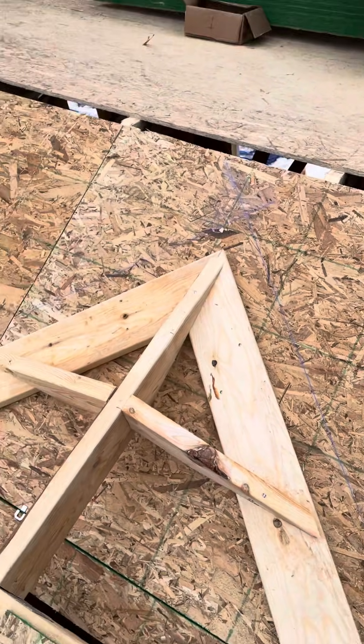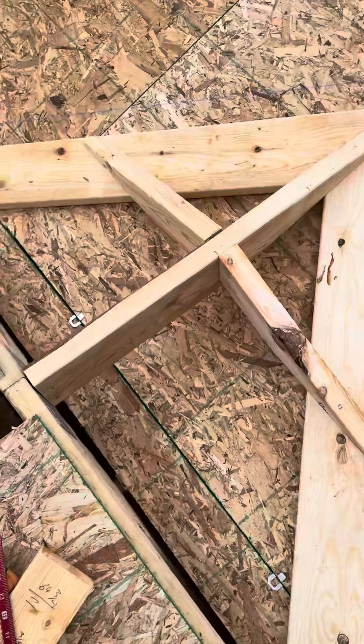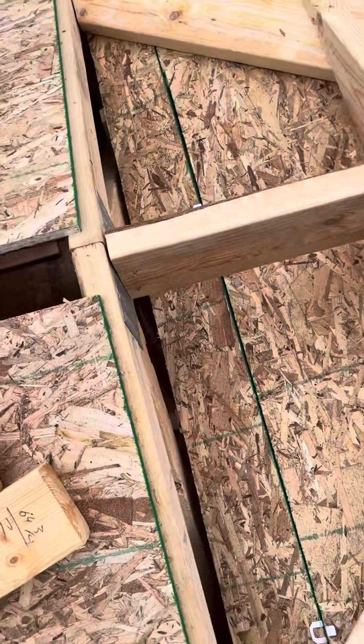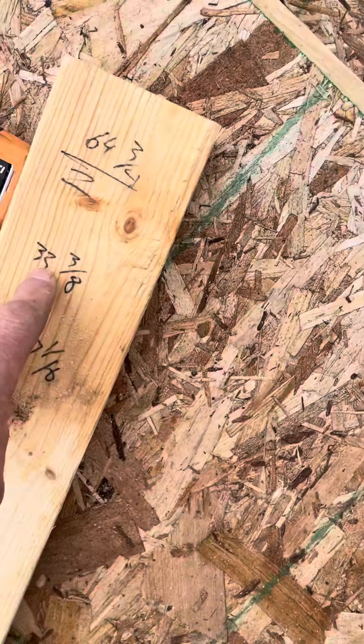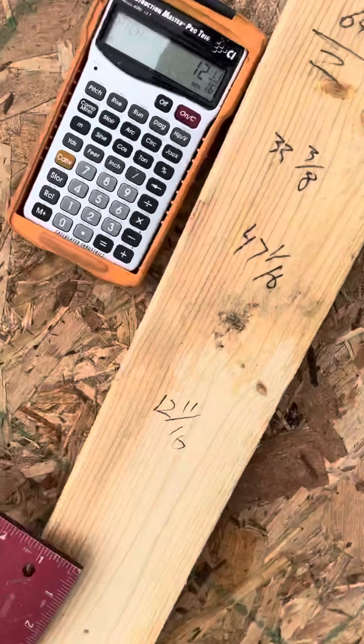Connect it — it's going to be perfectly square to your last truss, it's going to be level, your ridge is going to be level. Whatever your run is minus half the thickness of your ridge — so for me that was 31 and 5/8.